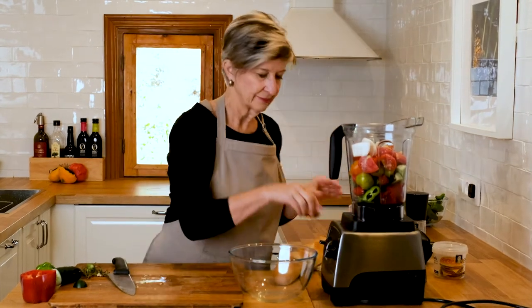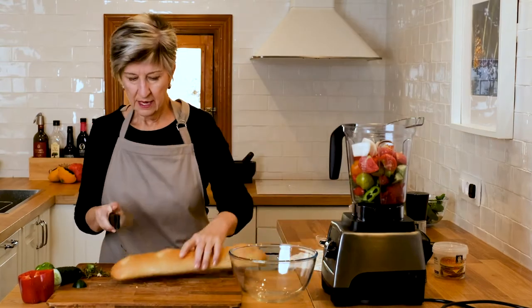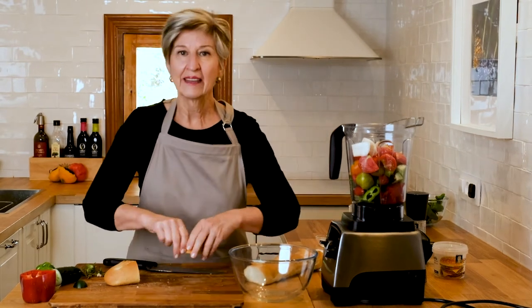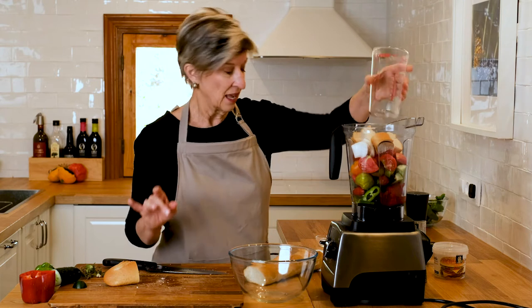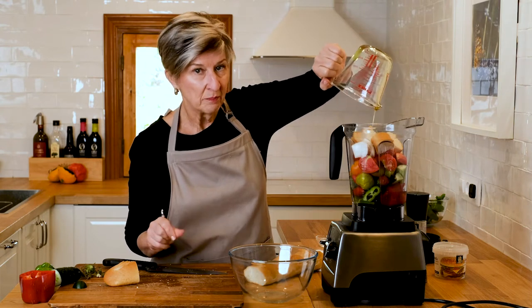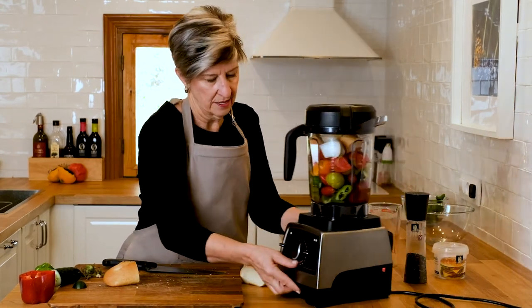That tablespoon of sherry vinegar I mentioned. I'll put a little bit of salt in — about a teaspoon — and we'll check it. The final ingredient to give it a little bit of heft is going to be a small amount of bread. I like to add this; it simply gives it a little bit more lift. Now the water — I'm going to add most of the water because I've got a pretty full container of vegetables in here, so it's going to need that moisture. And finally, I'm adding 120 milliliters of extra virgin olive oil. That's it, so let's blend this up and see how we do.